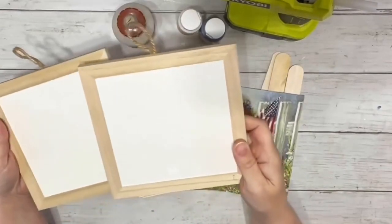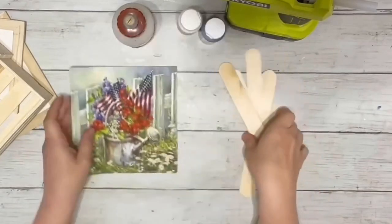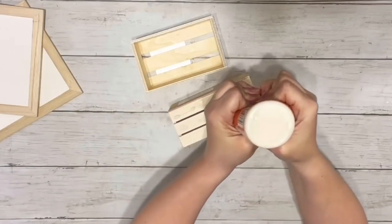Hey guys, it's Beth. Today I'll be using these crates and little plaques from Dollar Tree, this napkin from Amazon, and super jumbo popsicle sticks. First thing I did was put the wood glue on one of the sides of one of the crates.